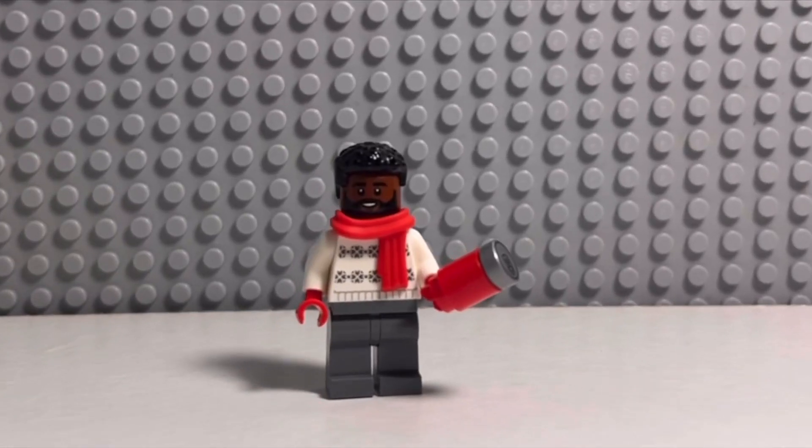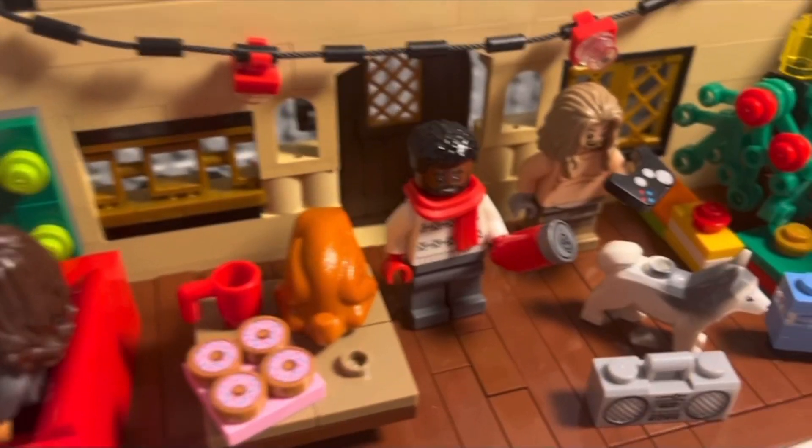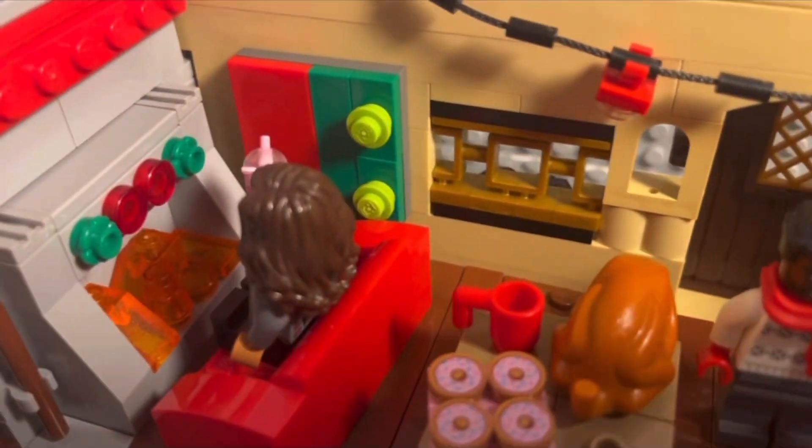I'm sure many of you guys have heard of the LeBron James Bright Cranberry Christmas Commercial, which is what I built next. I started by quickly building up a LeBron James minifigure and then built the house that the commercial is set to take place in.